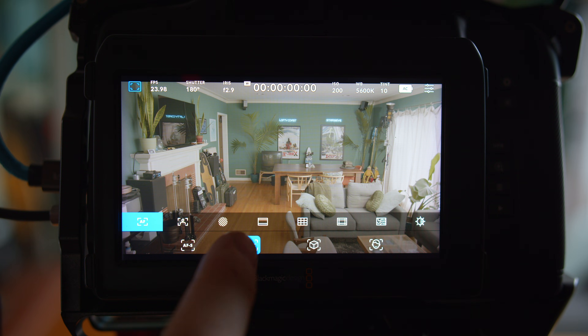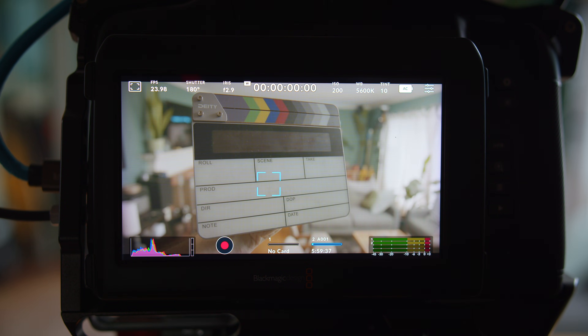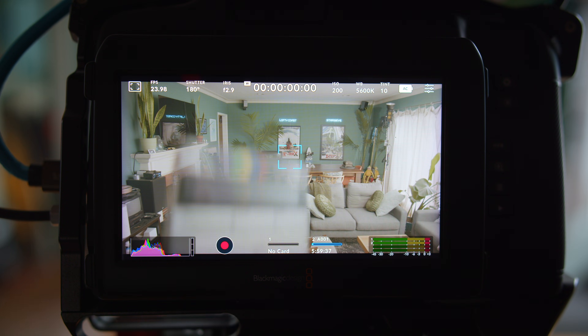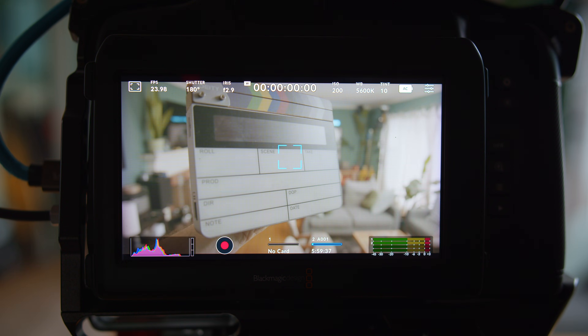When it comes to continuous single-spot focus, you choose a spot just like the one-touch, but then it continues to focus on things as they move forward and back, or in and out of that area. That option is actually really useful and super viable, especially for YouTube — and I'll explain in a minute why it's better for things like this than face detection.